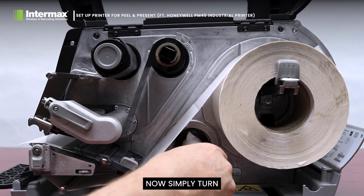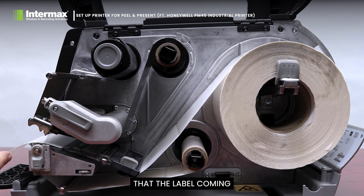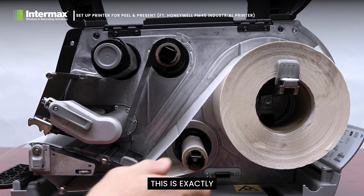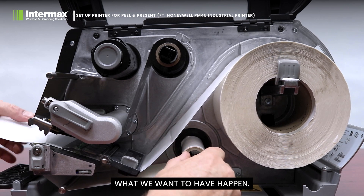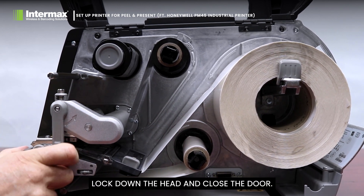Now simply turn some of the labels through. You'll notice already that the label coming out of the front of the printer is coming away from the backing. This is exactly what we want to have happen. So just take one label, lock down the head and close the door.